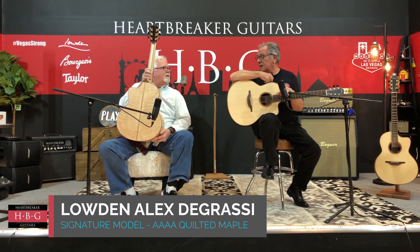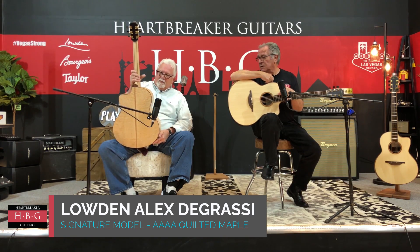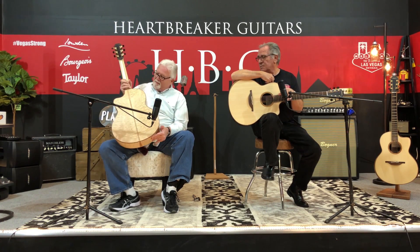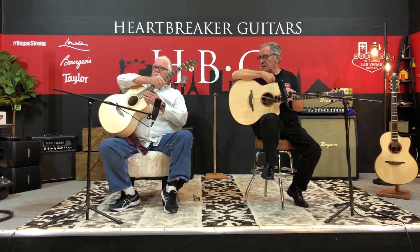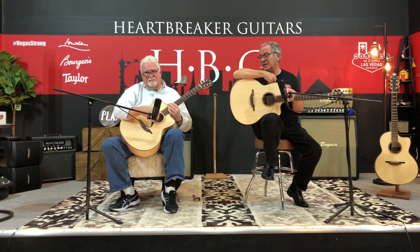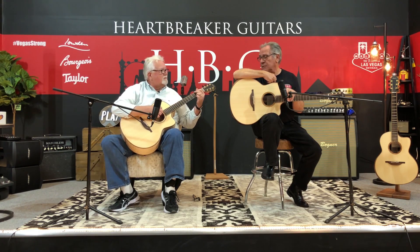It is an Alex Degrassi model. What kind of spruce is that on top? This is Sitka spruce on the top with absolutely gorgeous quilted maple on the back and sides. Rich, this guitar's fantastic. I'm not partial to maple guitars, but this one sounds great. It rings a lot. It's very loud.